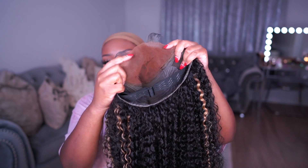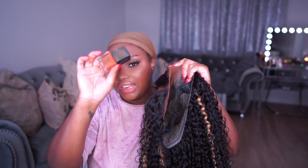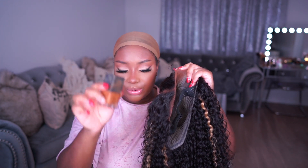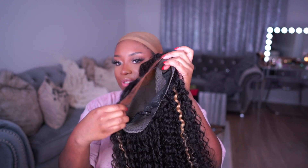I went ahead and tinted the lace with my foundation. I used the NARS Natural Radiant Foundation in the shade New Caledonia to tint the lace under my wig — it never fails me. But use whatever foundation you have that matches you best; going a little bit darker can help a lot. So let's go ahead and install the wig!